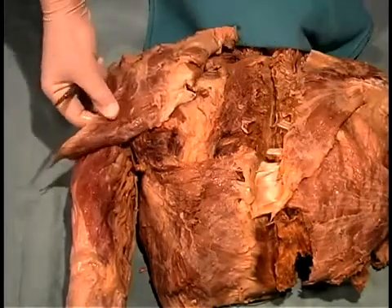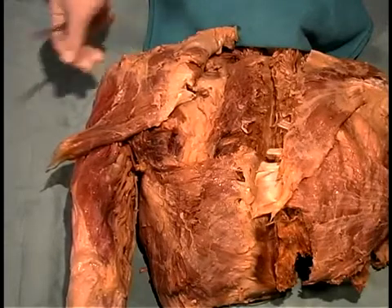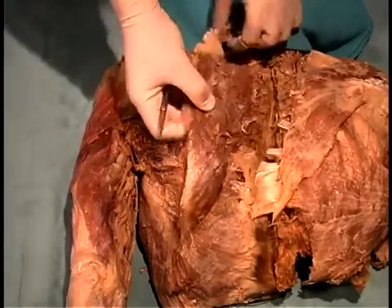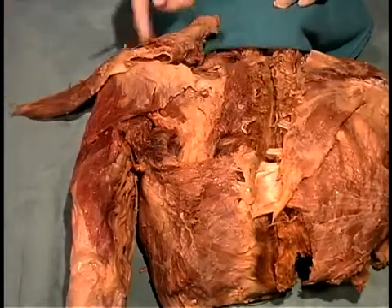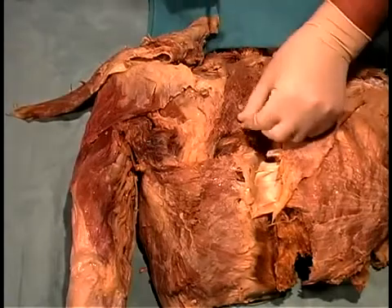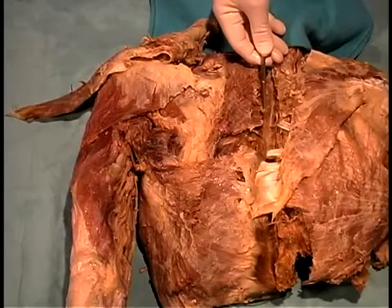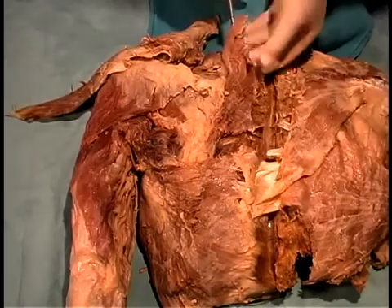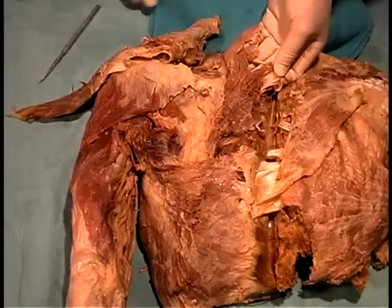The trapezius muscle is a mover of the shoulder girdle, meaning it attaches to the scapula and not to the humerus. When we reflect the trapezius, there are two other muscles extending over to the cut spinous processes: the rhomboids. There is a rhomboid minor and a rhomboid major — it really looks like one continuous muscle, and in some cases you can't see the distinction between the two.